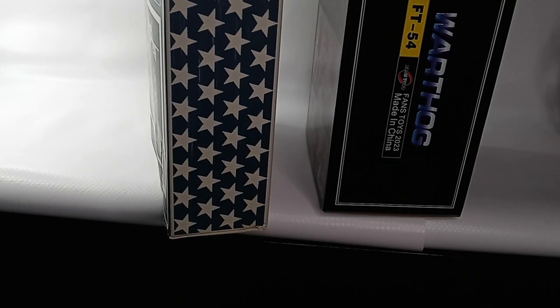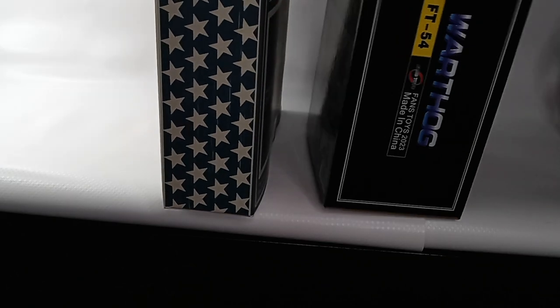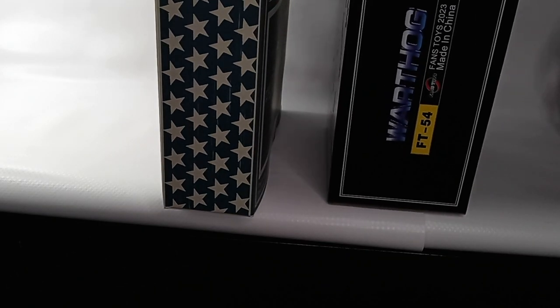Both sides of the boxes are the same, with the DX9 having stars on the side and the Fans Toys saying FT-54 Warthog.